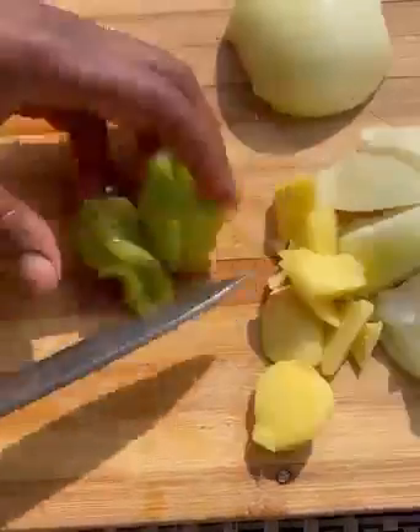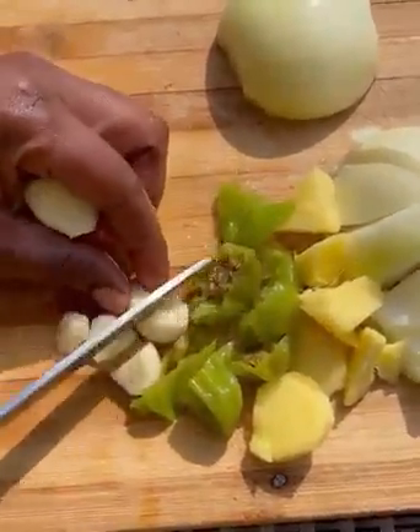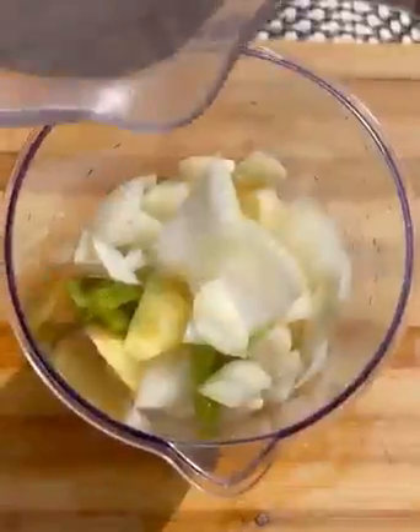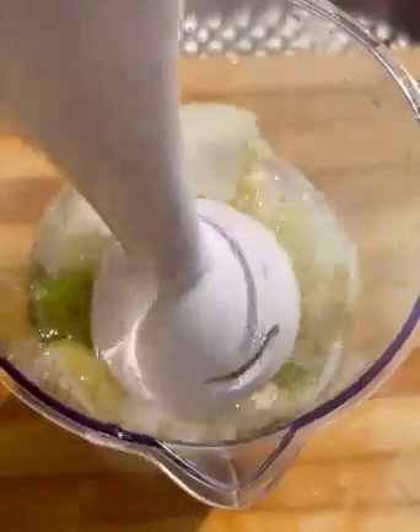I'm going to chop up my veggies, blend them, and add them to the chicken and the goat meat. I have ginger, garlic, habanero pepper, and onion. I'm going to blend it smooth and add it to the goat meat.